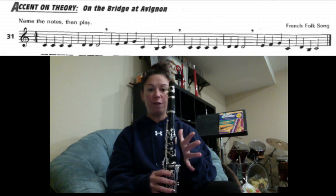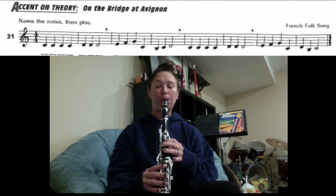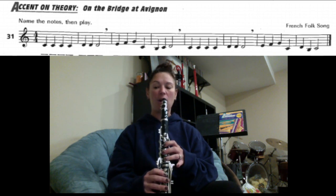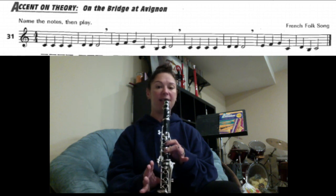Here we go, starting on the E: E, F, G, C, B, C, D. The next part is just like the first part: C, C, C, C, D, D, D. Here we go.